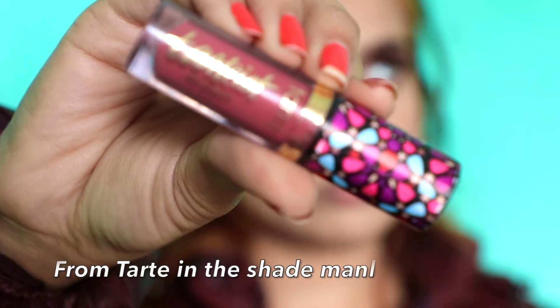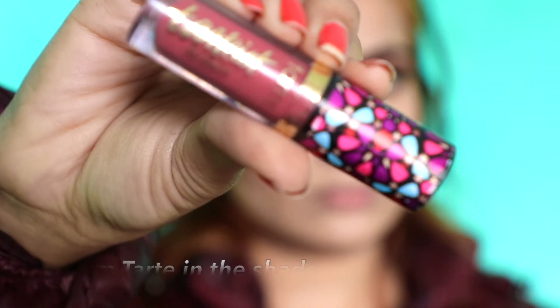I'm gonna use Tarte lipstick in the shade Mal — I'm not sure if it's pronounced Mal, but that's the shade name.